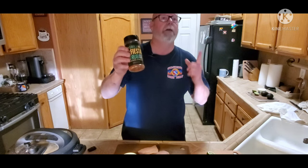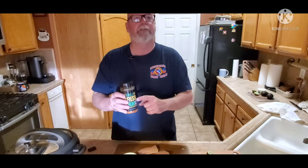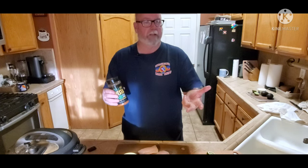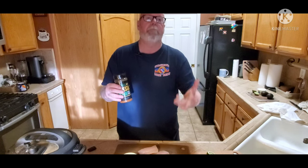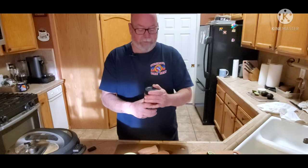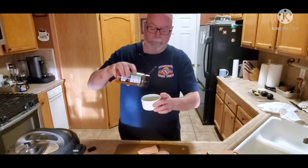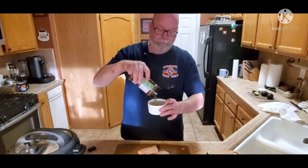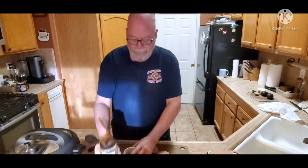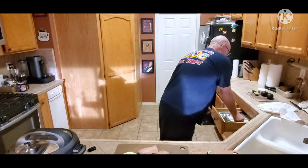I have Hay Grill Hay Fiesta seasoning — I highly recommend it. But if you don't have this, you can use some chili powder, powdered garlic, powdered onion, some salt, some pepper, your own rub — it's great. So I'm going to take the couple tablespoons of olive oil and put maybe a half a tablespoon of the seasoning in there and mix it up.